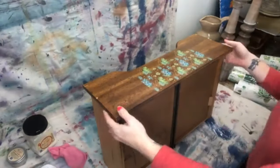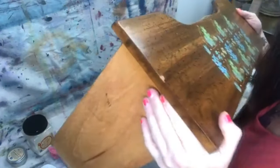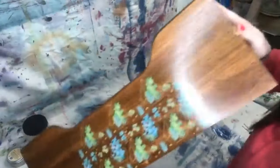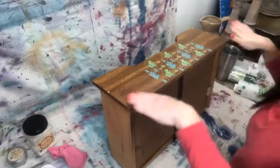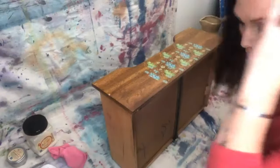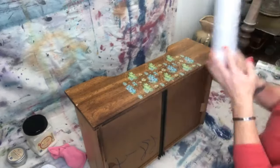Right here there's a little funky spot — it's not super deep, just a little weird thing, and it's got one on the other side as well. Rather than filling it with mud, sanding it down, and having to repaint the entire thing, I'm going to cover it up with a transfer because it saves time. This is the cacti and succulent transfer.